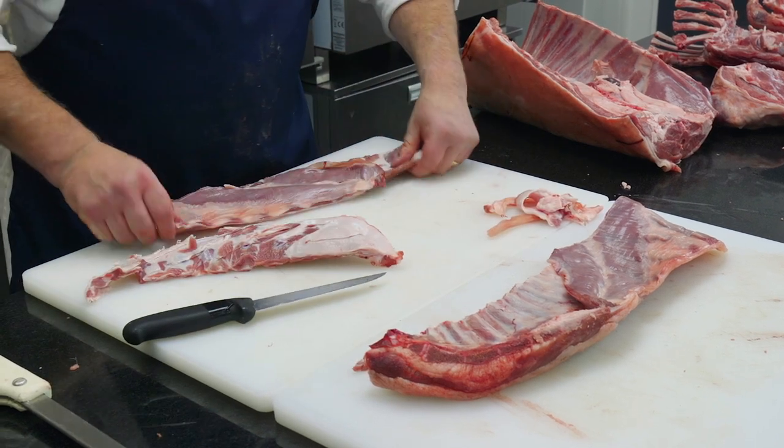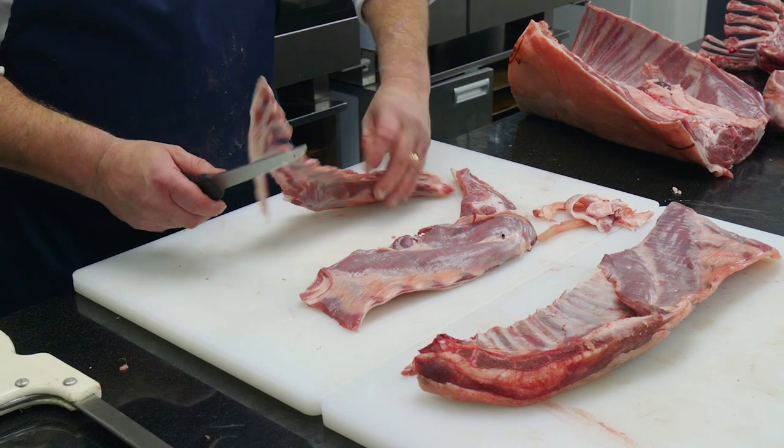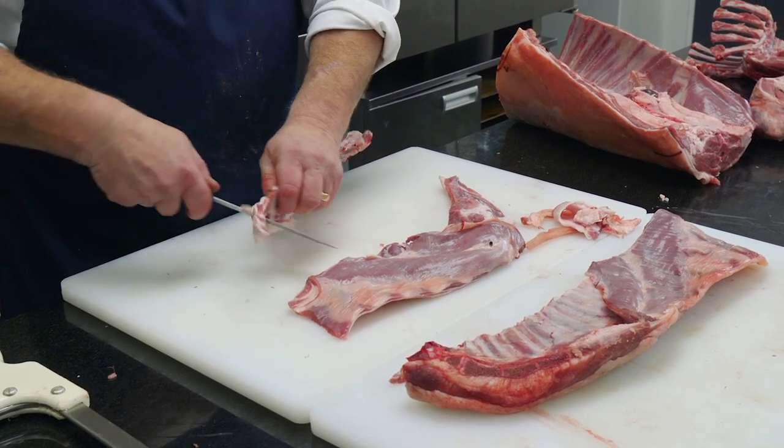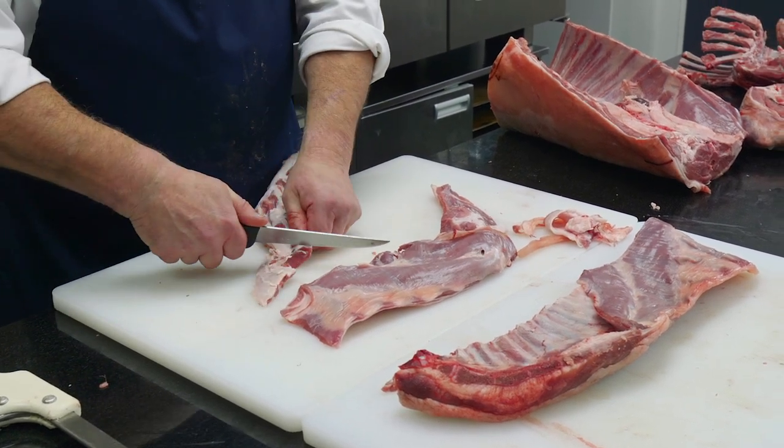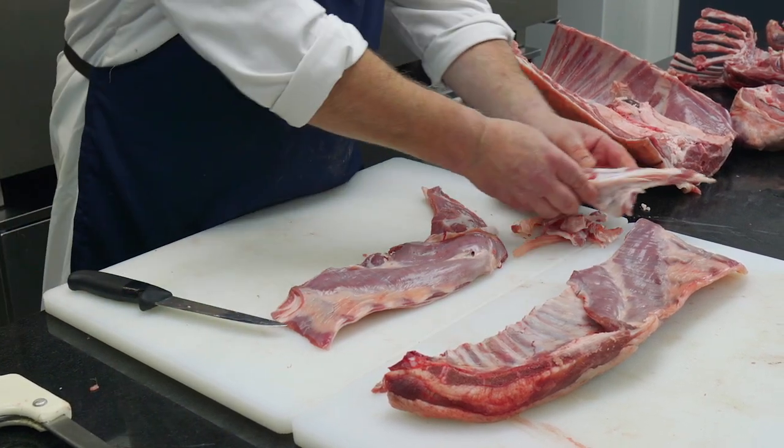So that's removed, that's removed. On the breastbone here there is a little bit of meat on it, so all I do with that is trim the meat out like so and the rest of that will go for the stockpot.